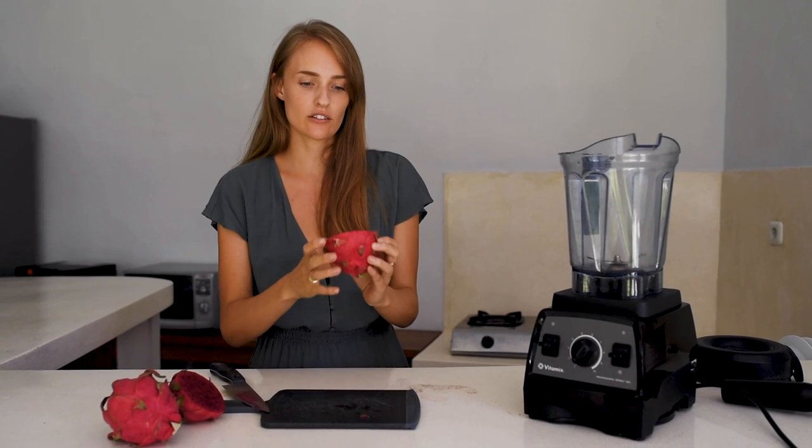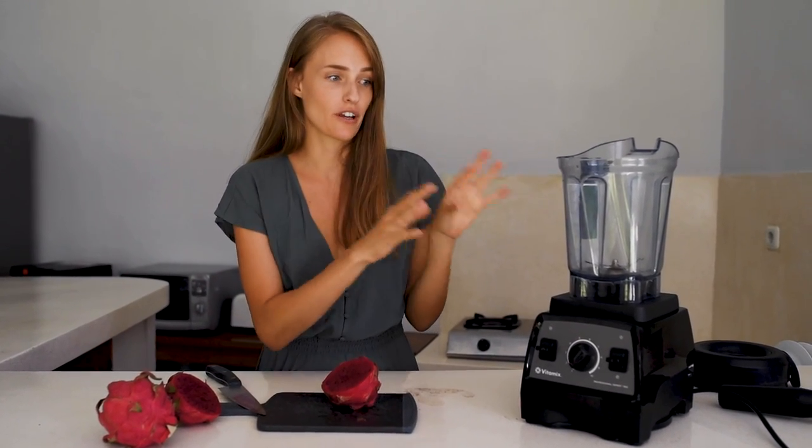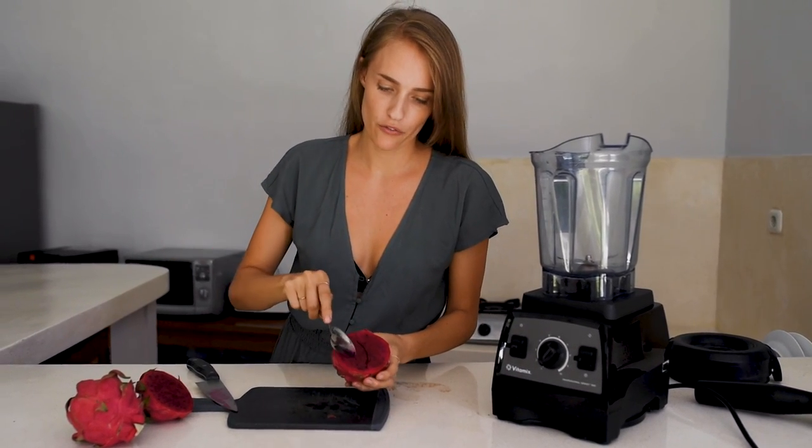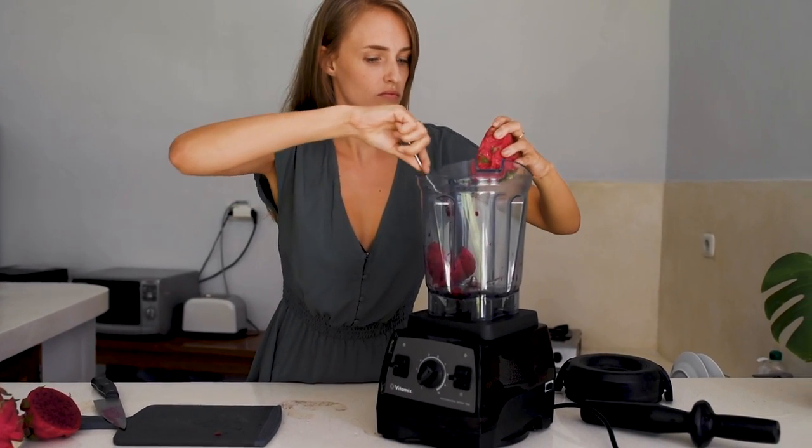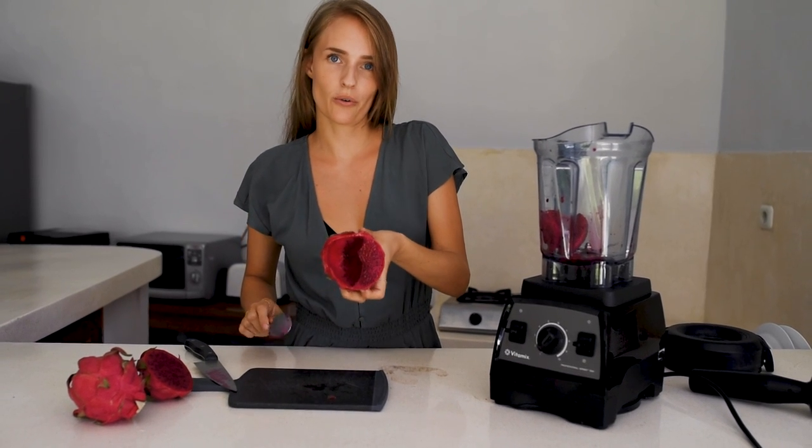In this video I'm going to make a pink pitaya ice cream. This is a pink pitaya. We only need a little bit because the color is so intense and it's quite watery — we don't want much liquid or water in it. So I think a quarter of this will be enough, and I want to put it in the bottom of the blender so that it blends more easily. So, a quarter.